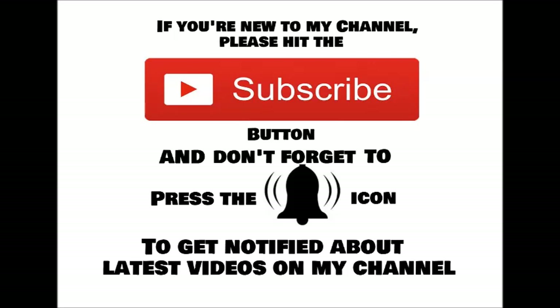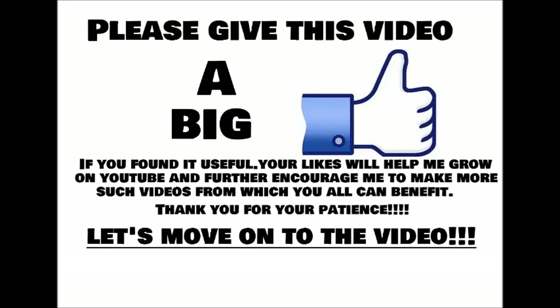If you are new to my channel please hit the subscribe button and don't forget to press the bell icon to get notified about latest videos. Please give this video a big thumbs up if you found it useful and don't forget to comment below with your queries. Welcome back to my channel.